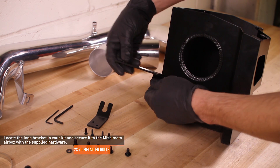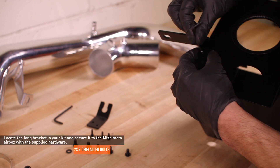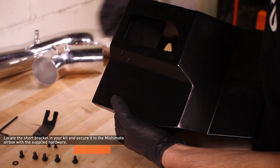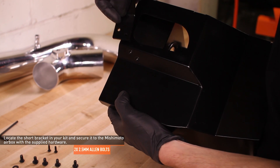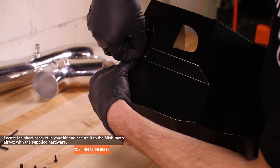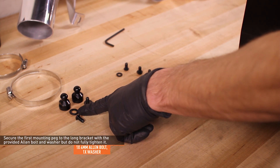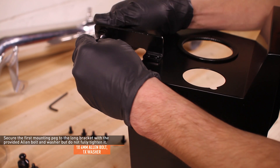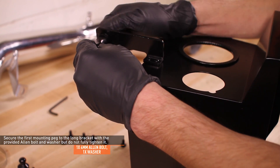Locate the long bracket in your kit and secure it to the Mishimoto Air Box with the supplied Allen bolts. Locate the short bracket in your kit and secure it to the Mishimoto Air Box with the supplied Allen bolts. Locate the mounting pegs in your kit and secure the first mounting peg to the long bracket with the provided 4mm Allen bolt and washer, but do not fully tighten it.